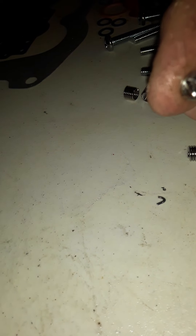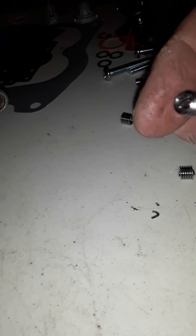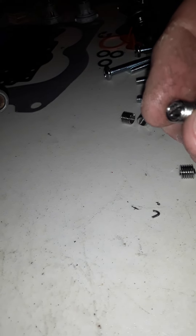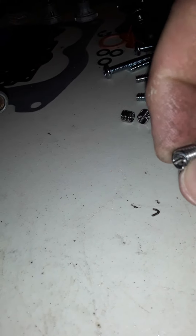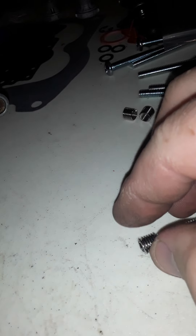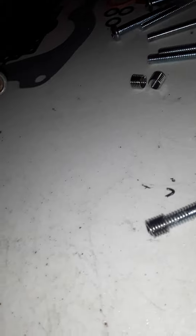I used a pair of needle nose pliers and just kind of got the end of the helicoil over.